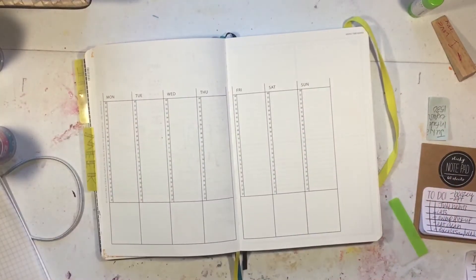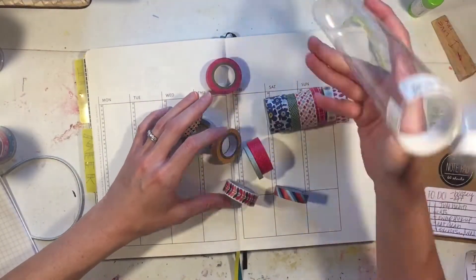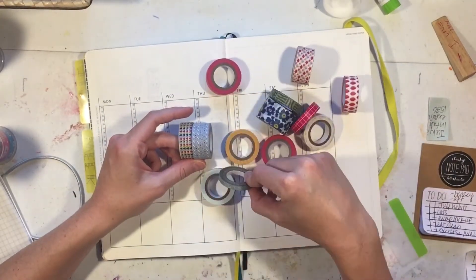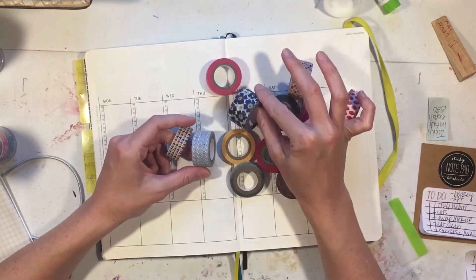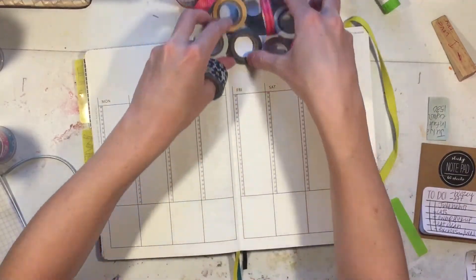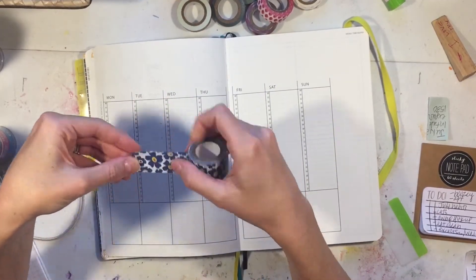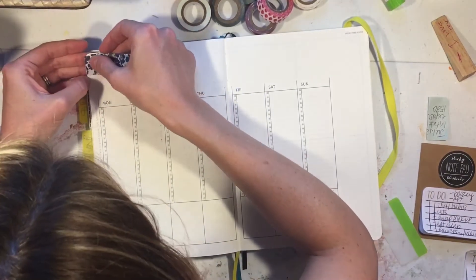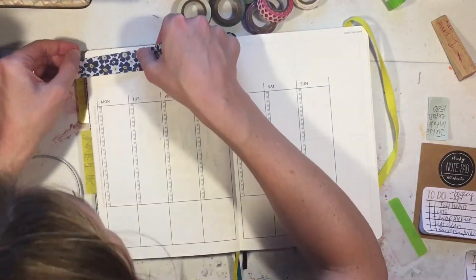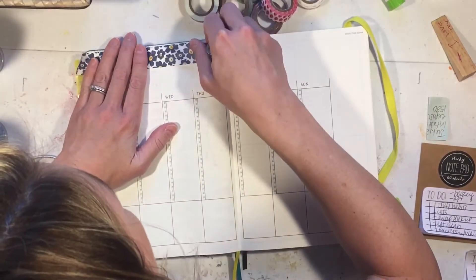Hey everyone, welcome to another weekly bullet planner setup. I got new washi tape - it's so pretty! It's from Michael's, I think it's a Recollections set. I liked it because it seemed sort of Fourth of July to me with the red and the navy, but it wasn't cheesy. I decided to use it on this spread - the colors in this floral one are so pretty, navy with little yellow and red in the middle of the flowers.